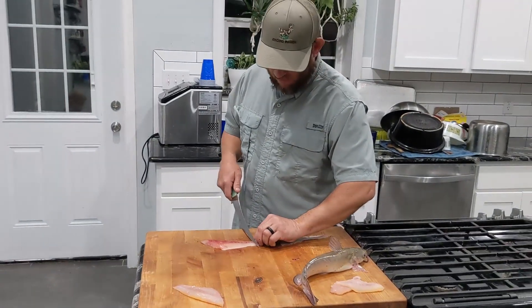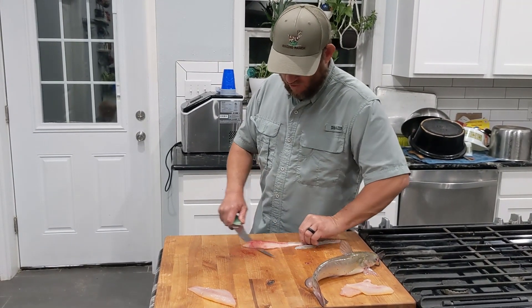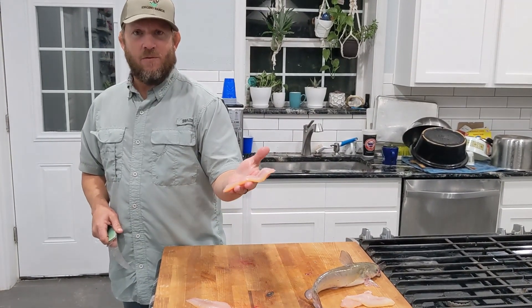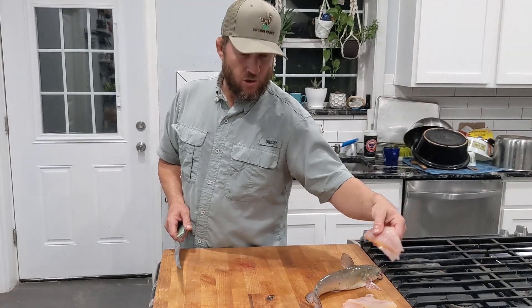As you see there, that's a perfect channel cat fillet. I'm going to do this other side — lay the knife down flat, pull the skin as I pull the knife. And that is it: boneless, ready to go. No reason to worry about red meat on this — there's not enough on it to give it the fishy taste. Ready to cook.